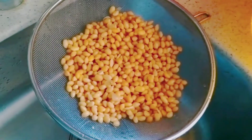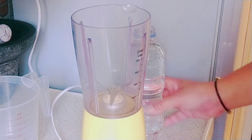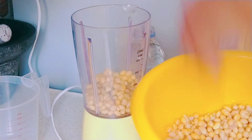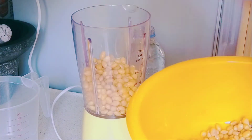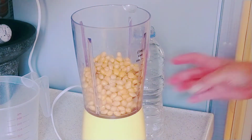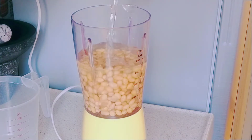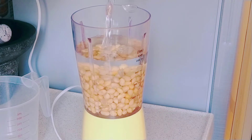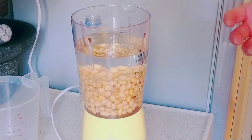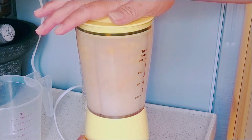Ambil airnya ya teman-teman. Nah di sini saya siapkan blendernya ya teman-teman. Lalu saya mau masukkan kedelainya dalam blender ya. Karena blendernya kecil, jadi separuh dulu. Kasih air secukupnya, kira-kira 400 ml airnya. Jangan terlalu penuh. Nanti ini mau di-blender 2 kali ya teman-teman.